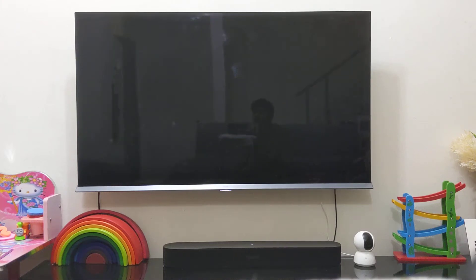This is the TCL P8S 50-inch Ultra HD Android TV. I bought this TV more than a year ago from the official TCL store on Lazada. Overall, I'm pretty satisfied with my purchase and have no major complaints. I would recommend this TV — it has all the features and the picture quality is pretty good.